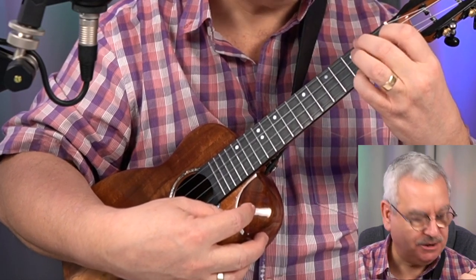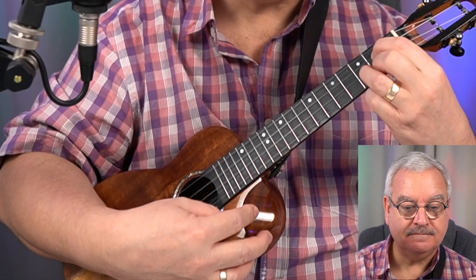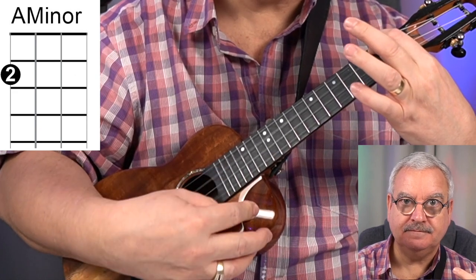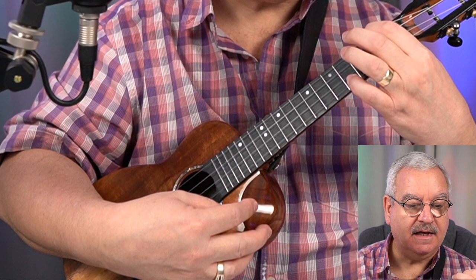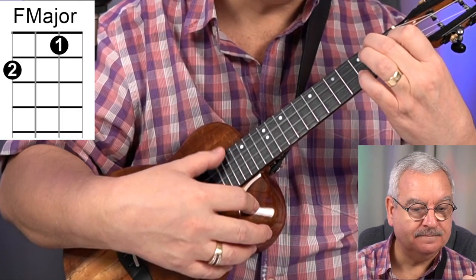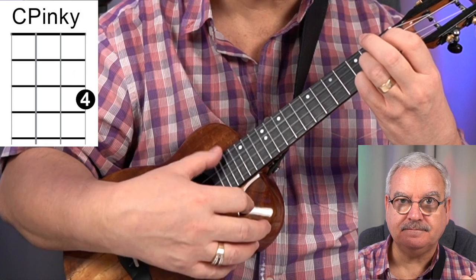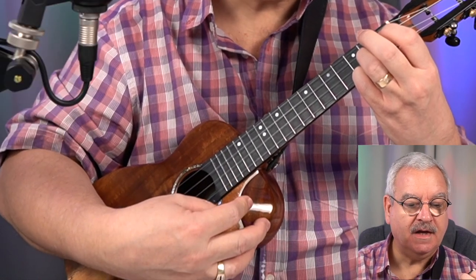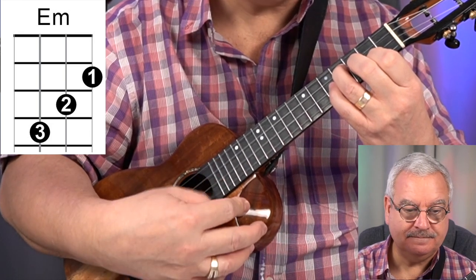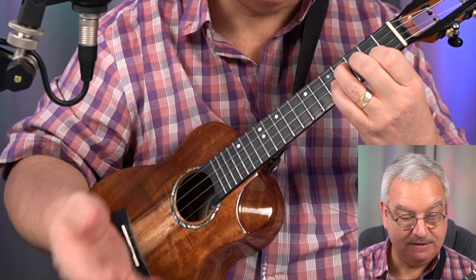A chord we must have done thousands of times — a G major. Then there's an A minor. Then there's an F on its own. And then perhaps the first chord everybody learnt, which was a C major. And then we have an E minor. A minor we've done, G we've done, F plus C we've done, G we've done, A minor we've done, F we've done.